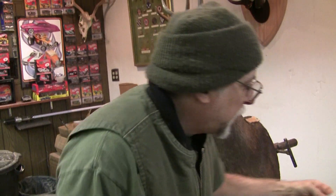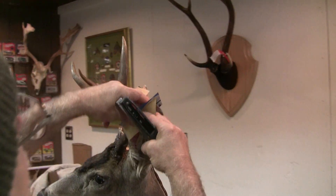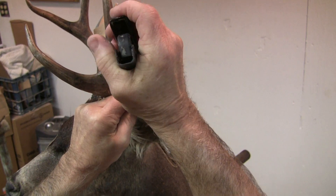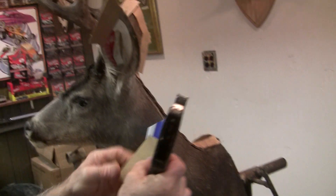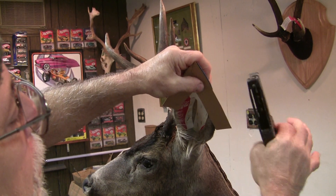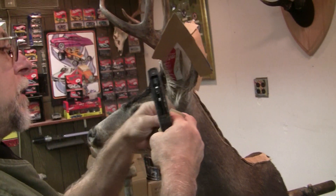Now, to get a crisp ear, I'll put my ear cards on and run about three staples in. What that's going to do is give me a really thin edge when this dries — nice and thin. I can't get that with Bondo, no matter what those Bondo guys tell you.